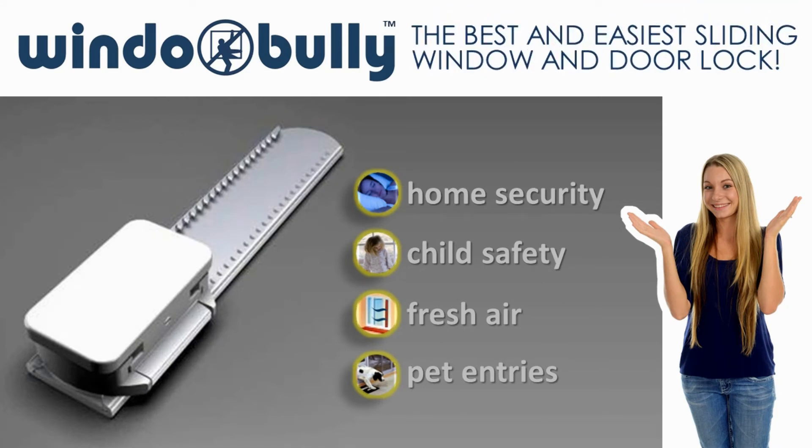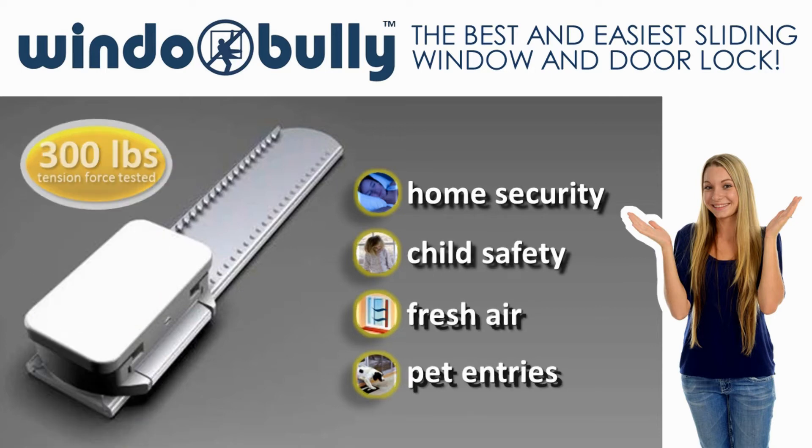WindowBully is the best and easiest solution for home security, child safety, for fresh air and pet entries, holding up to 300 pounds.